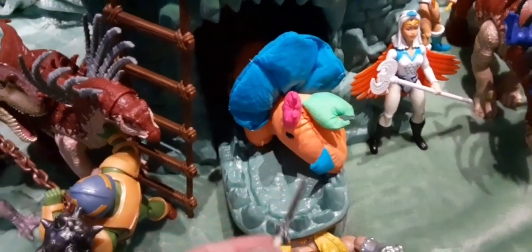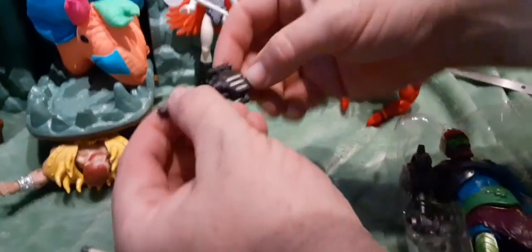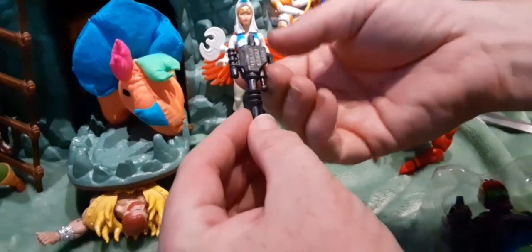Inside the packaging he has his blaster. It's held in with the little tack. This is pretty reminiscent of the original blaster that he came with. Notice it does have hooks to hang it on his belt. I don't know if this belt particularly has the little hanger areas. These little tackets are getting tighter on these figures — it seems like every one has a tighter clip than the last.